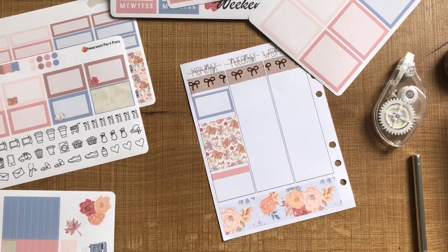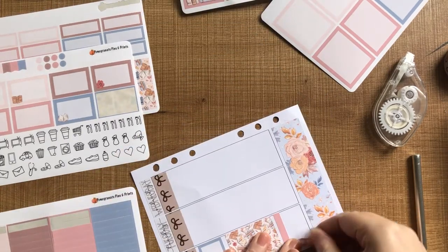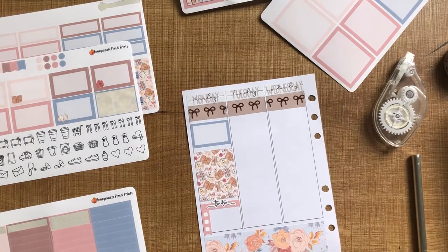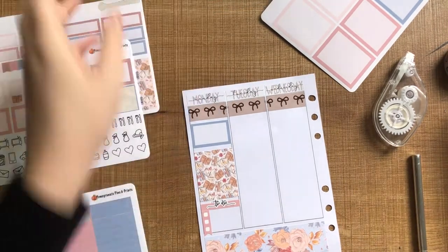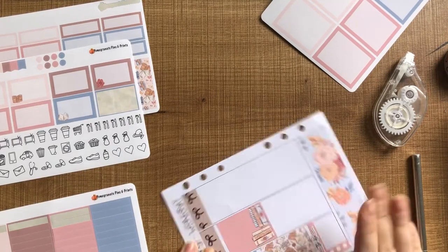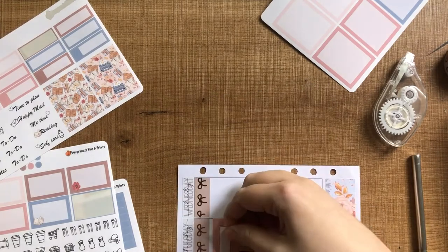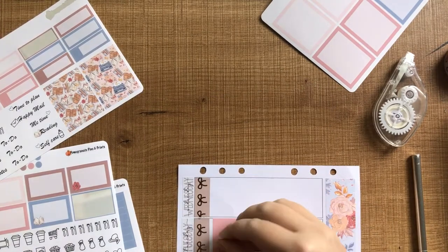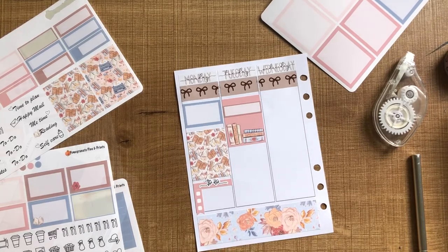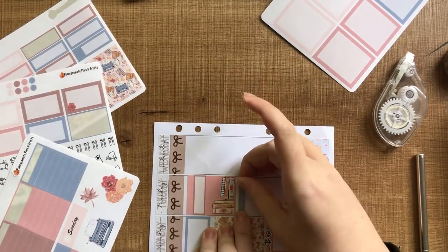I really like the headers and checklists in these kits. You can see up in the top of the frame there are those really large blank full boxes. So if you're not into white space planning, you can layer the checklists over these to kind of make a checklist box. I just really like that the headers and the list are the same color. I used a to-do script — there were some in the kit, but I used these ones from GP Studio — and I really like how it looks.